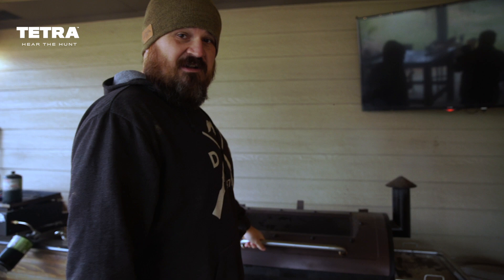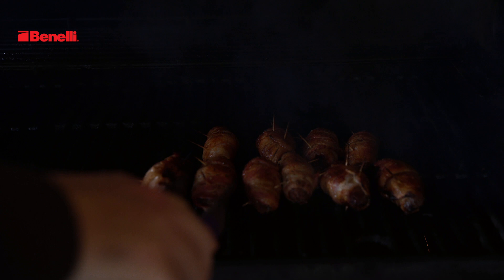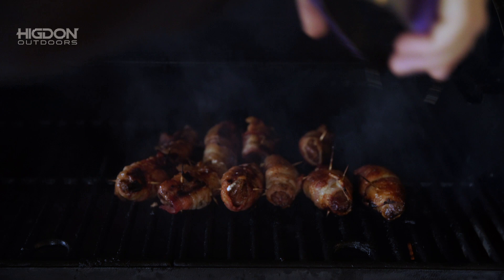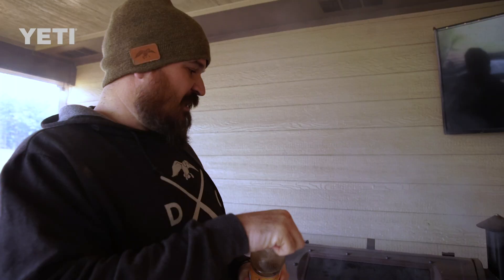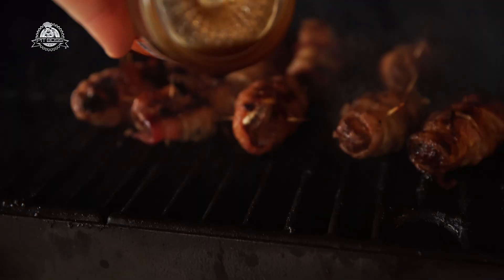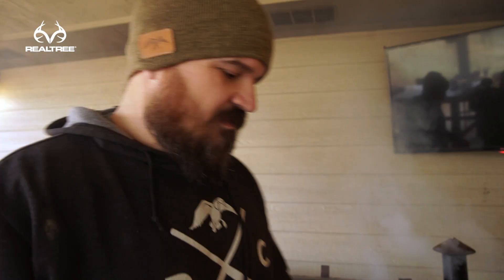Five minutes is up. Let's check out what we got — flip them real quick. Look how beautiful those things are. They're almost done right now, but we're just going to get a little sear on that other side of the bacon. The last thing we're going to do — this Myron Mixon's tangy sweet rib sauce — we're going to put that on them and let them go for about another minute. It's only been like three minutes on this side, so this gets us about four minutes total on this side. We're going to drizzle it on. You can smell that glaze coming off there.